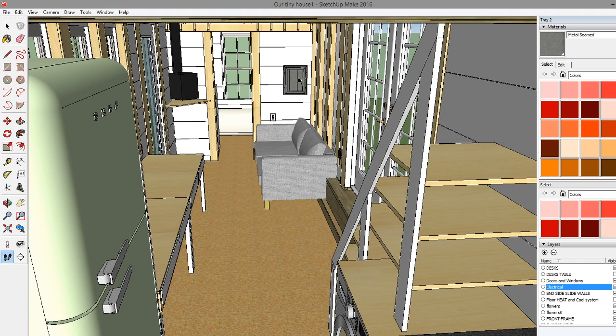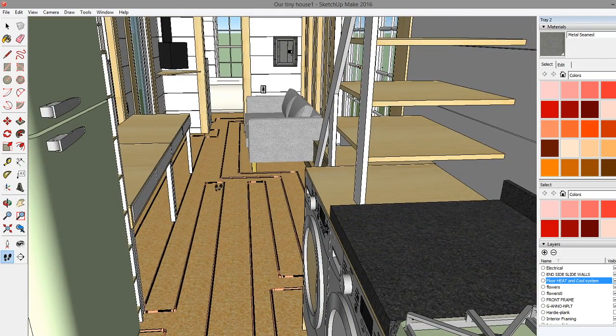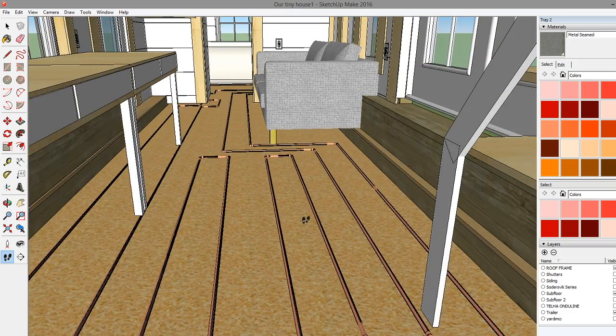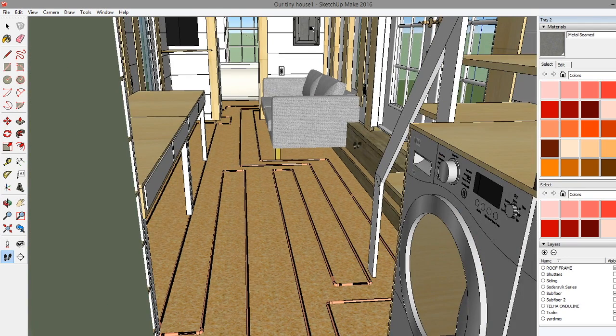Another cool feature I'd like to show you - I'm going to put radiant floor heat in this house. It's going to be operated off of our hot water heater that's in the bathroom. The hot water gets heated up by that and runs through these pipes to heat up our floor. It's actually one big continuous loop. The hot water flows along the outside first so that the cold air off the windows in wintertime rolls down, hits the warm pipes, and gets warmed up first.